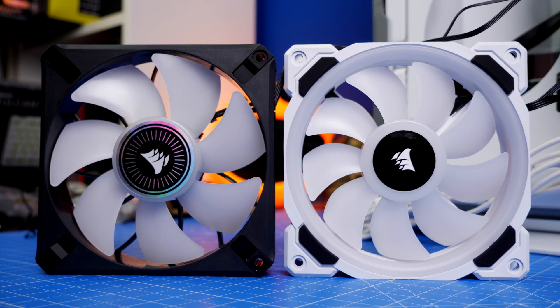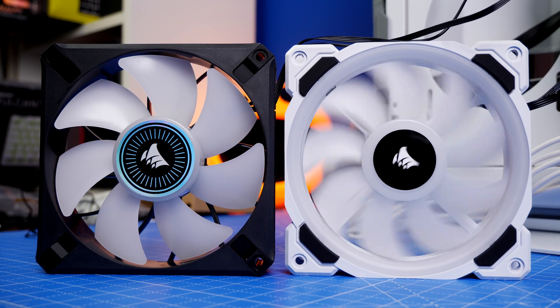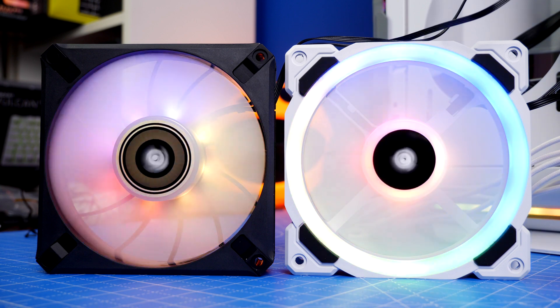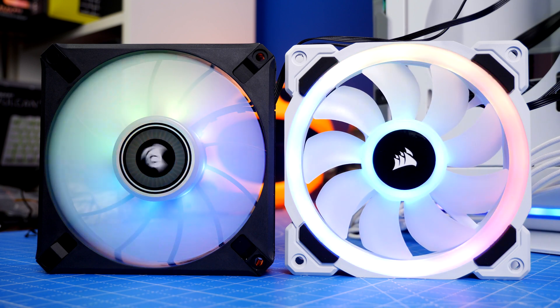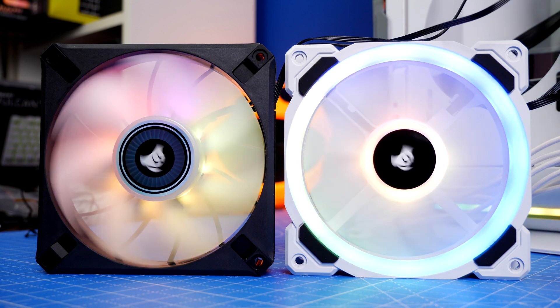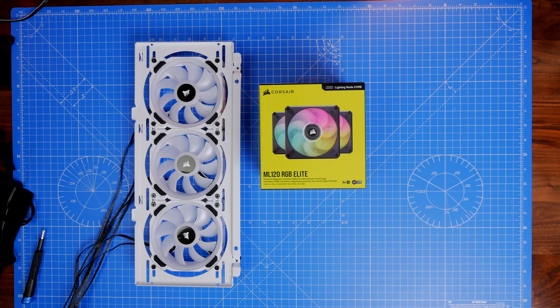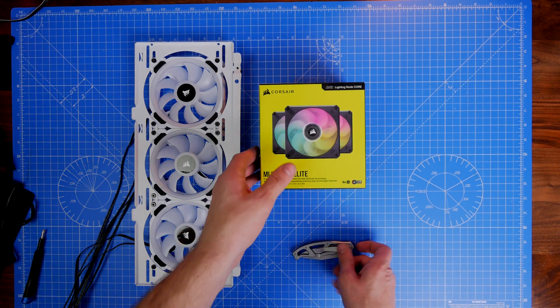Hello, this is the Provoked Prawn, and this is a video comparing two fans from Corsair: the ML120 RGB Elite, seen here on the left in black, and the LL120, seen here on the right. I've done a video previously comparing the LL120s with the QL120s, but the new ML120 RGB Elites are interesting and worth looking at. In this video I'm going to talk about my experience with the two and show them off side by side, as well as discuss the differences between them.